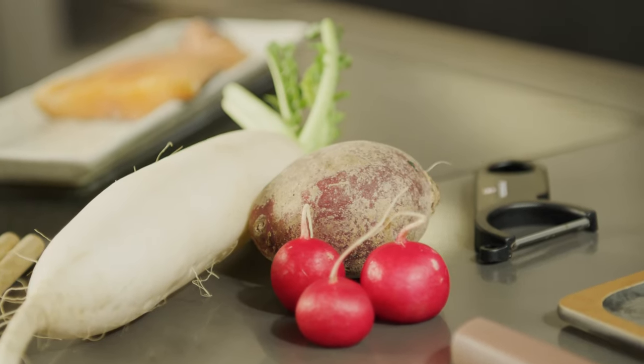Today for our salmon carpaccio, we're going to use an organic salmon from a land-based fish farm here in Switzerland, Swiss Lux. We're going to be dressing it with a salad of daikon, beetroot and radishes, and dress that salad with a little yuzu soy.